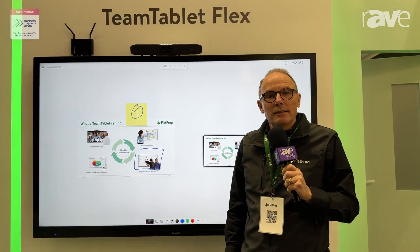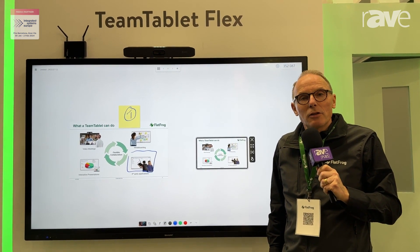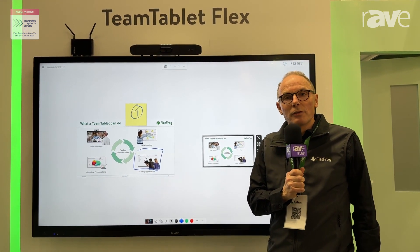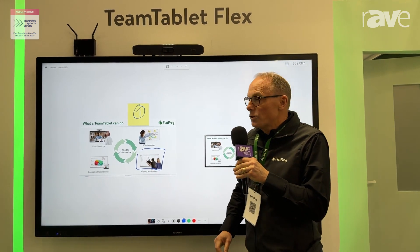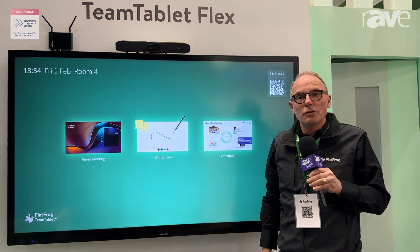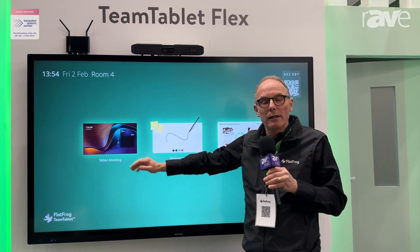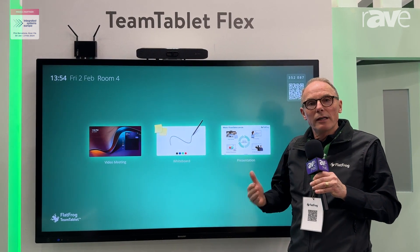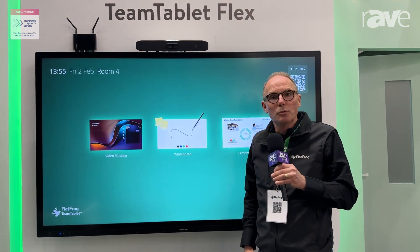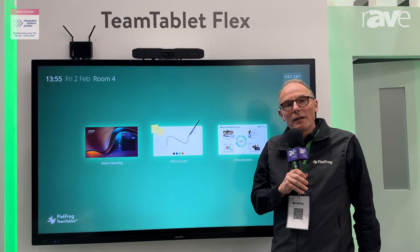The good thing is that this is a cloud-based whiteboard, which means when I'm ready to go I can keep it saved on my personal account of the FlatFrog board. To summarize: the TeamTablet Flex gives you a perfect and simple UI for the enterprise market. You have access to your video meeting, but it extends your meeting — making it more engaging and collaborative through wireless screen sharing via MiraCast, as well as walk-up-and-use whiteboard. You can find out more at www.flatfrog.com.